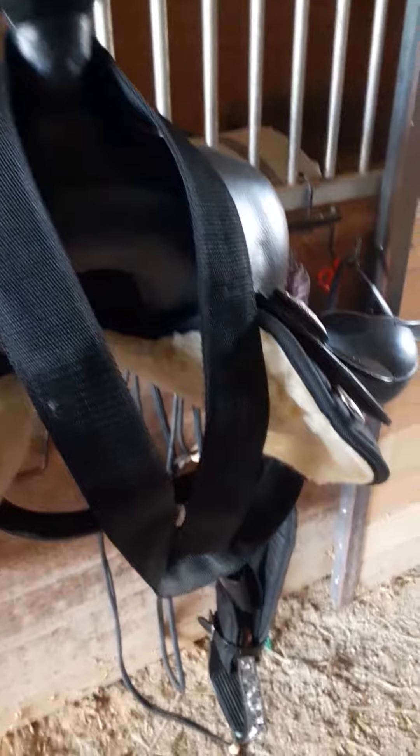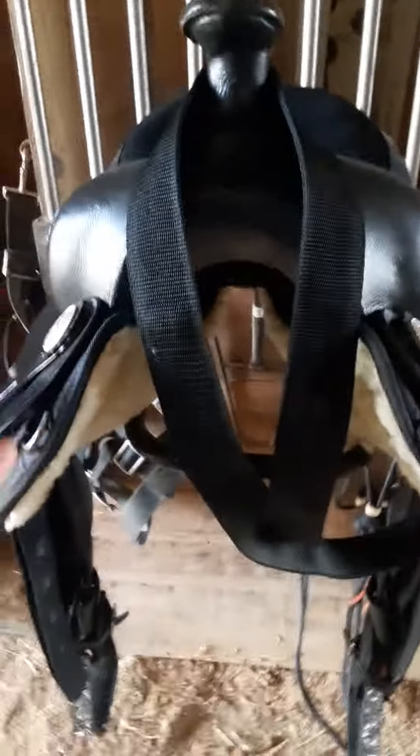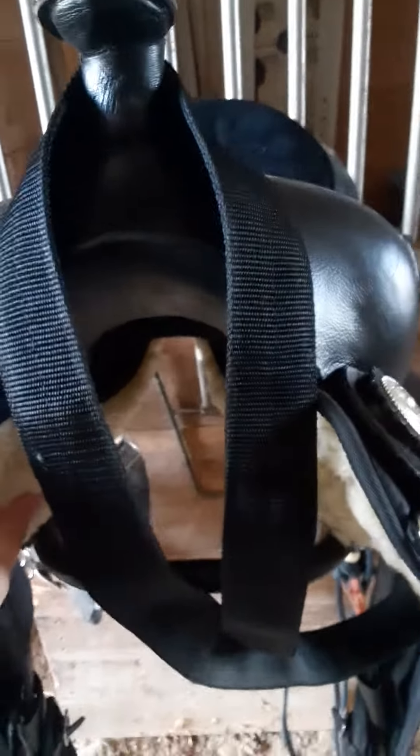So, what is a specialized saddle? A specialized saddle is a saddle that is made specifically for a certain division or whatever you're going to do. And sometimes it even means it's made for a specific horse's body type.